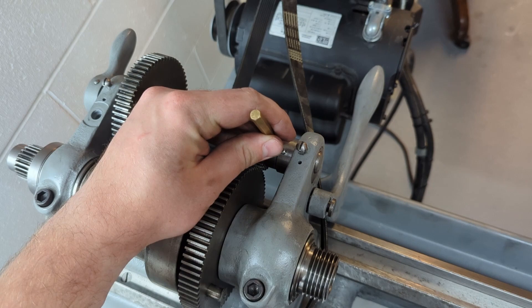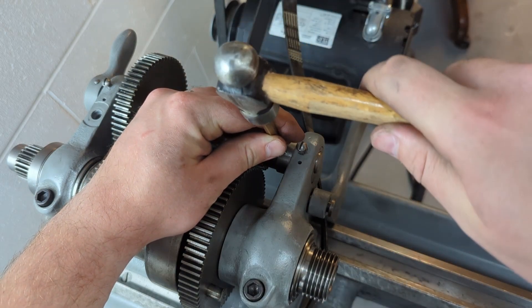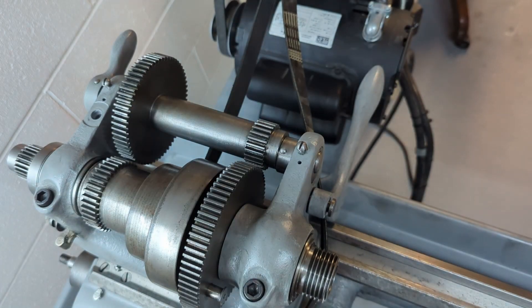Take our punch and hammer and secure that taper pin.